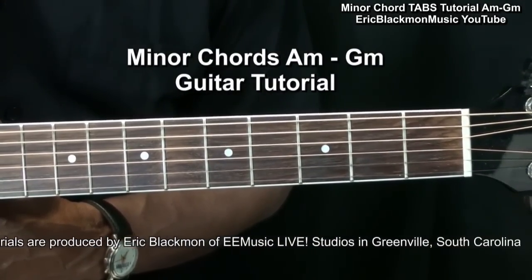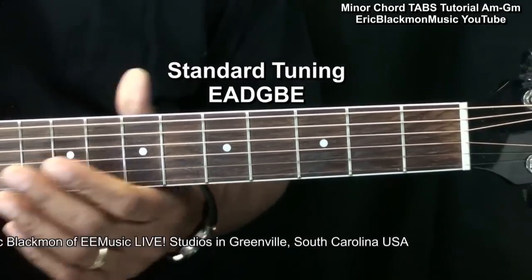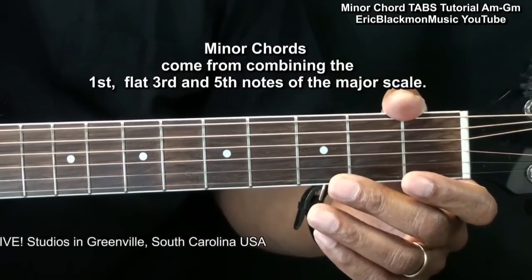Welcome to my minor chords tutorial. The guitar is tuned standard, E, A, D, G, B, E, and we're going to be covering the minor chords A through G.